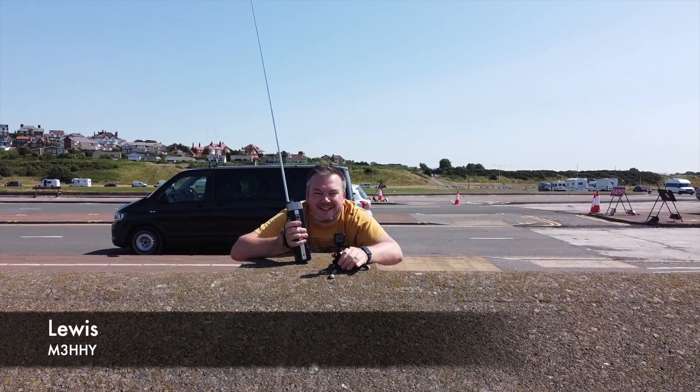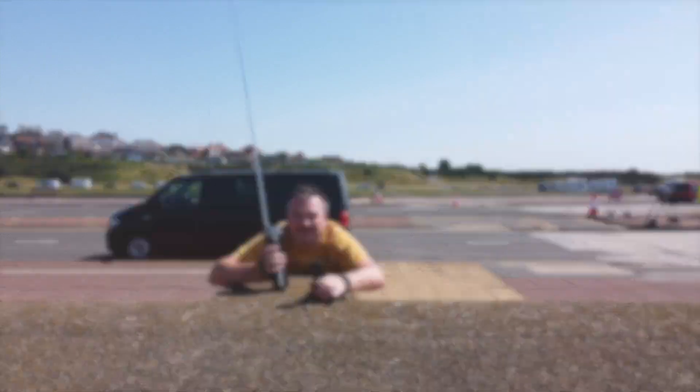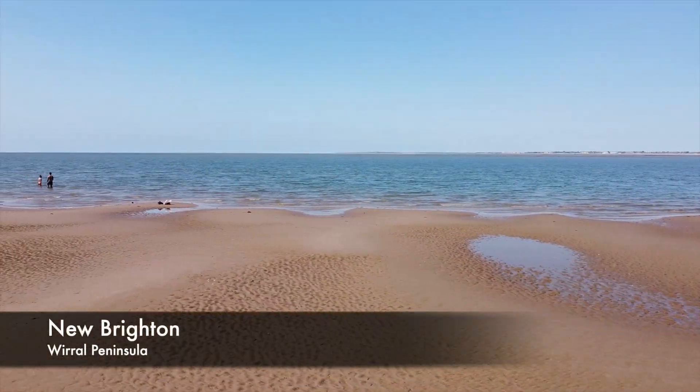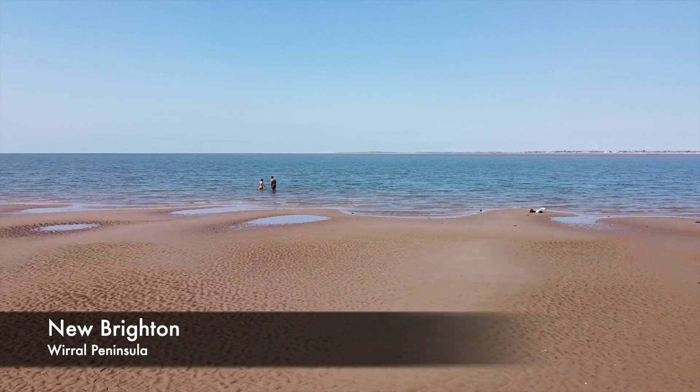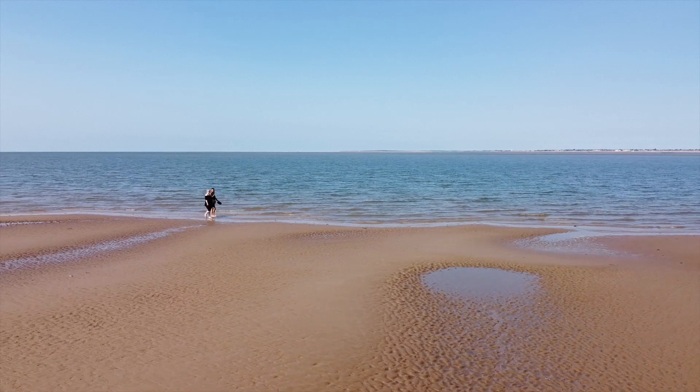Recently I met up with James from Shacktime, who's been a very good friend of mine now for many years, and we decided to head over to the seaside town of New Brighton, just across the river from Liverpool, to play a bit of radio, have a catch-up and enjoy some sunshine.